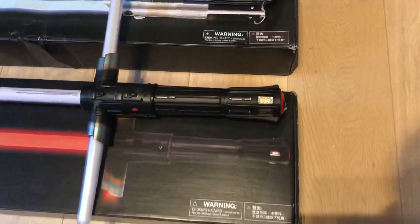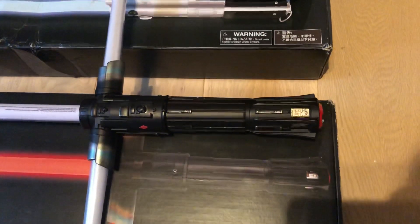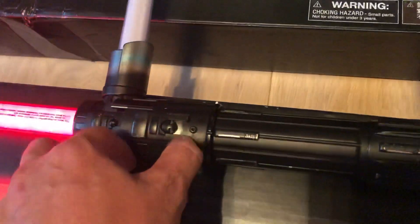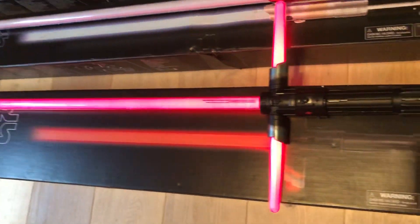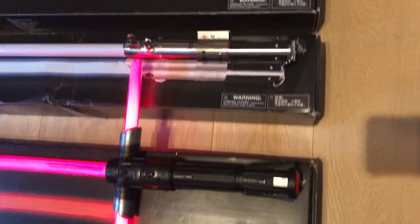First, the Kylo Ren lightsaber. We see a little bit more black than we saw on the Force FX Black Series. On the Force FX Elite we do see the same ignition switch as on the Force FX Black Series lightsaber. It has a little bit of an unstable blade effect, more like the Force FX Elite.